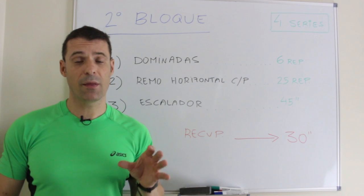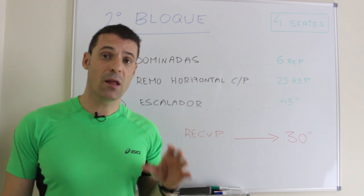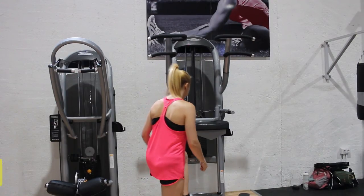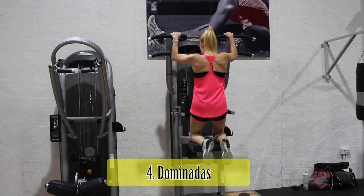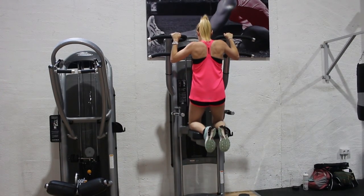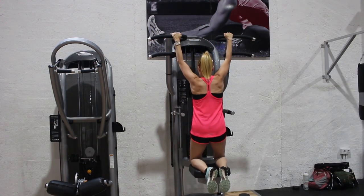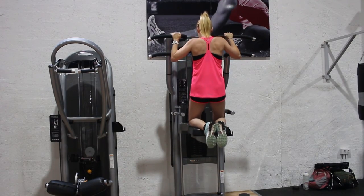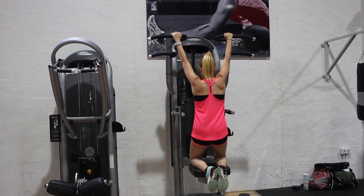En el segundo bloque, Ana realizará dominadas en máquina como serie pesada, remo horizontal sentado en polea baja como serie ligera, y el escalador como cardioaceleración. En las dominadas, si tienes fuerza suficiente, es mejor realizarlas suspendido de una barra. Otras alternativas son usar una goma elástica de ayuda o realizarlas en multipower con los pies apoyados. Se usa un agarre superior a la anchura de los hombros, sobrepasar la barra con la barbilla, traccionando con ambos brazos. No ejecutar dominadas tras nuca, ya que son más lesivas y no permiten un rango de recorrido completo.